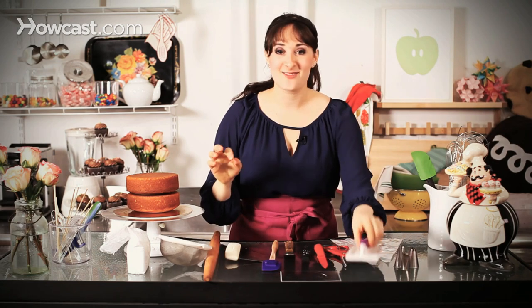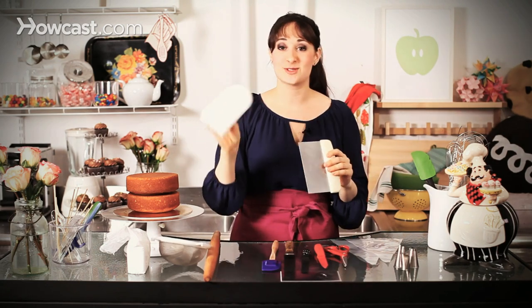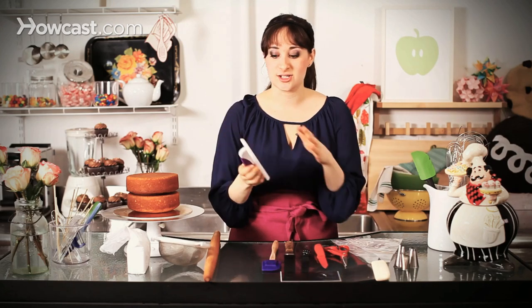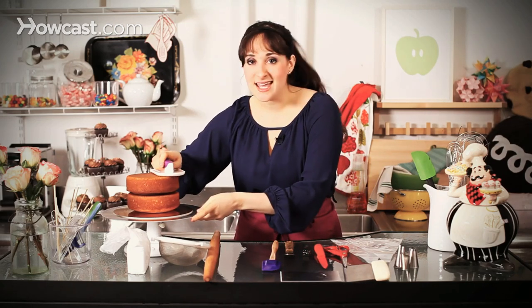Last but not least — a fondant smoother. Similar to the bench scraper, this will smooth out your fondant the quickest and best way possible. If you try to use your hands, a lot of times you'll get fingerprints, and it'll start to get too warm. So this is a great tool. Just dust it with a little bit of confectioner's sugar so it won't stick, and just push it all over your cake and all the way around for a really nice smooth surface.